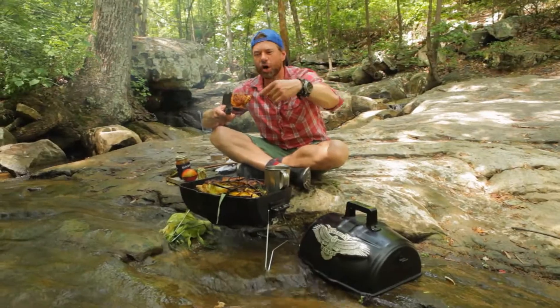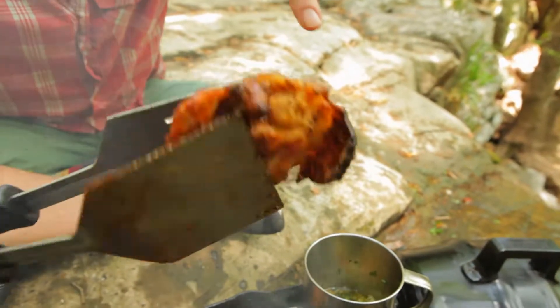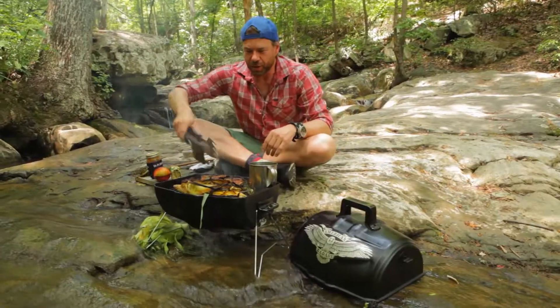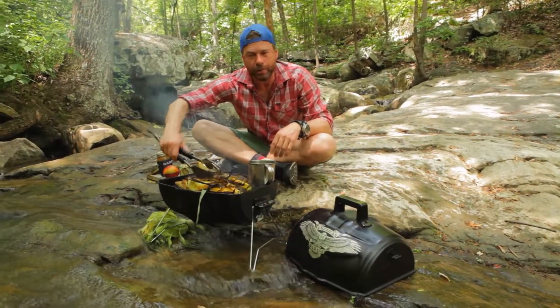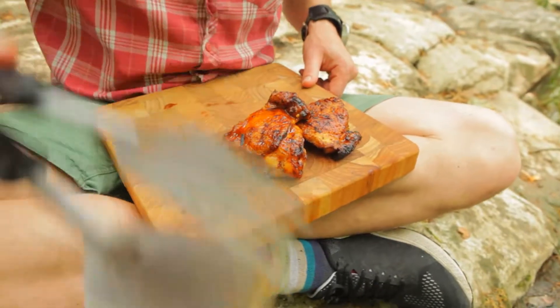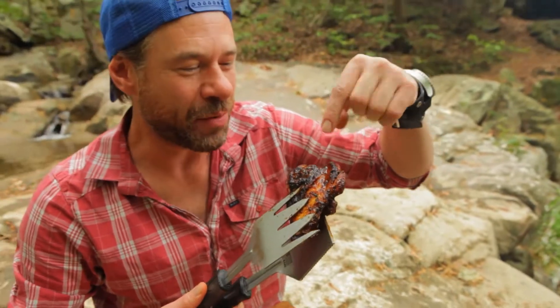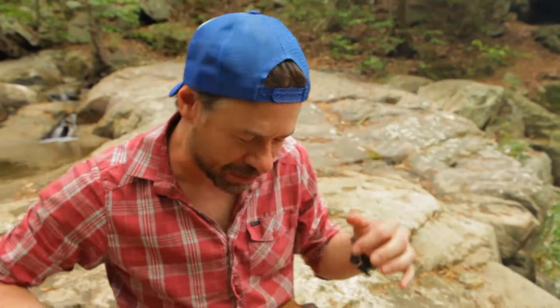Look at that — our chicken's all good. We got that crispy skin. That barbecue sauce is caramelized onto our bird thighs. The corn is all good. We got that golden brown coming off. Look at that. It's time to snack back on some tasty barbecue. I can't wait to snack back into that skin with that sweet and smoky barbecue sauce.